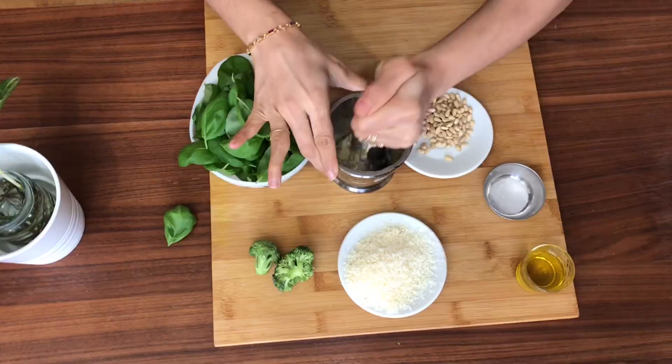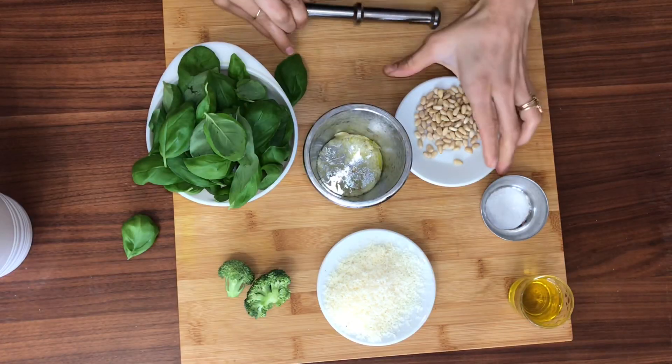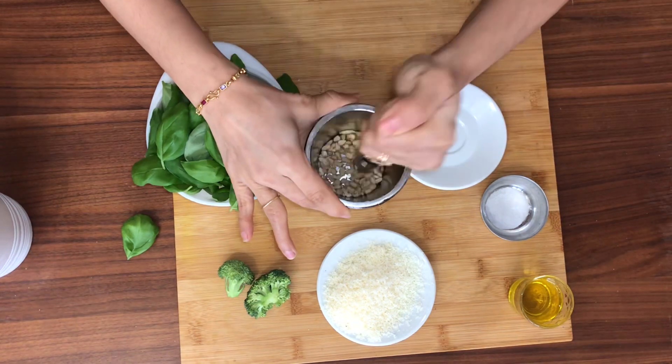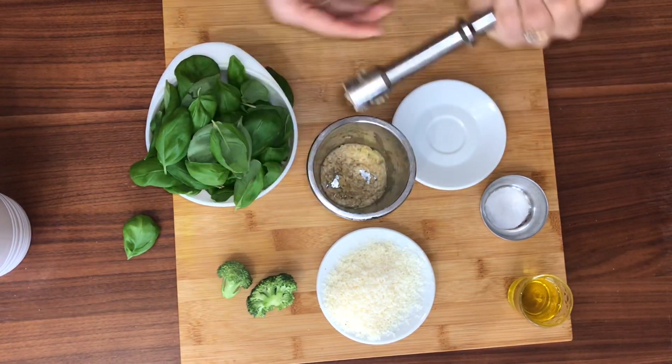Now let's start with crushing the garlic — just crush that away. Then we're going to add about 15 grams of pine nuts. The pine nut has a very nutty and creamy flavor. If you are allergic to nuts, it's all right to miss out on the pine nuts. Pine nuts are milder than almonds, cashews, or walnuts, but they're not easily found everywhere and they're quite expensive, so it's all right to replace them. Now I've got this nicely crushed.